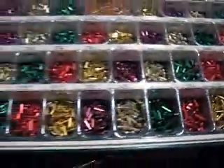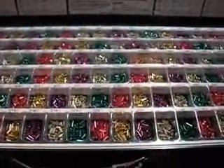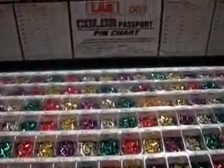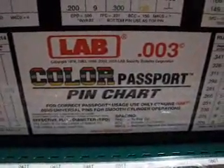As you start using your pin kit, certain ones are going to be used the most, so you'll have to reorder them. They'll probably come in different colors — it's not always going to be the same color, so don't rely on that. And there you go — Lab Pin Kit. Thanks for watching and subscribe.